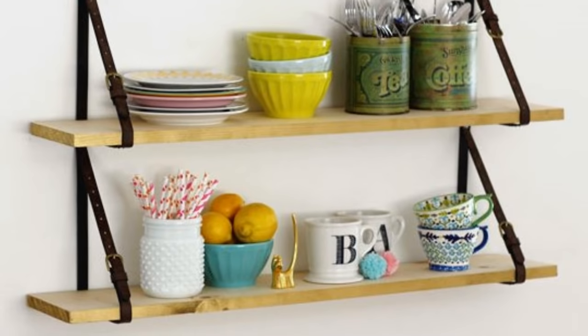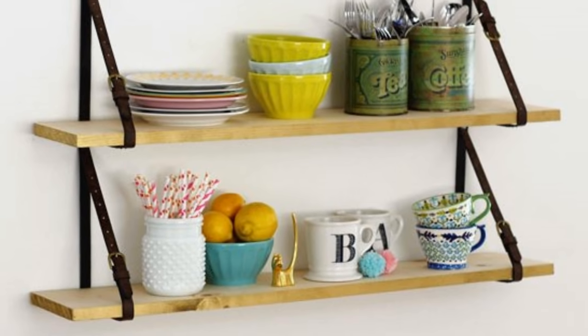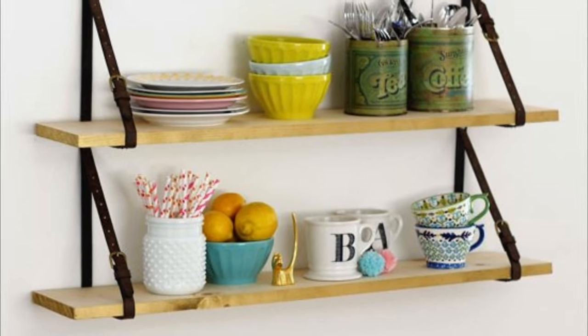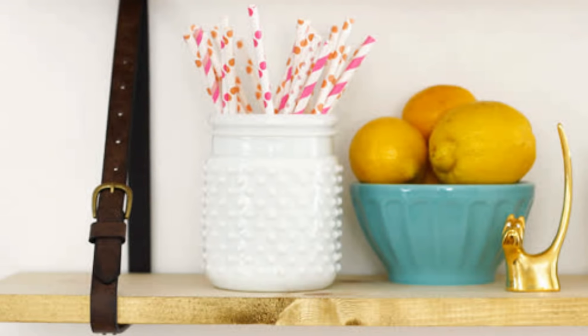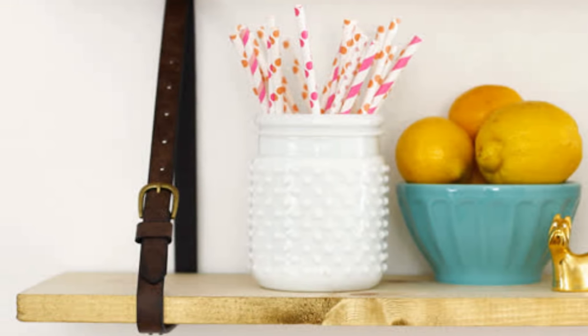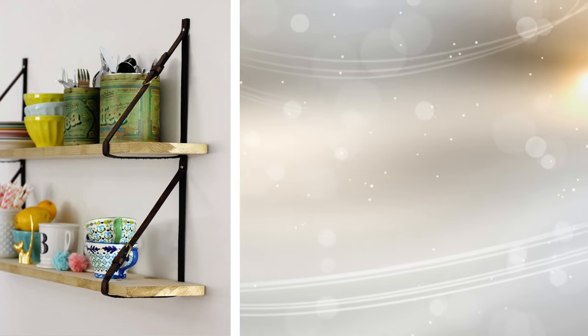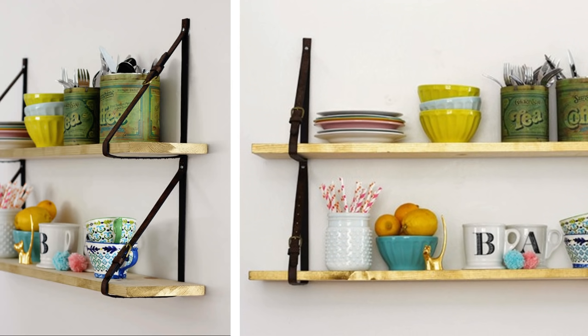3. These belt strap shelves are perfect in the living room where you can store utensils or collectible items. Cut the belt straps to the same length. Fold the straps in half and screw in the screws that come with the drywall anchors. Mark on your wall where the straps will be mounted, starting with the top board. Once both sets of straps are installed, slide both the boards through, adjust them to be level, and admire your handiwork.